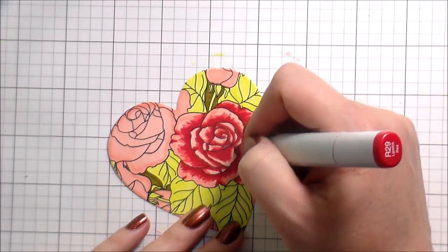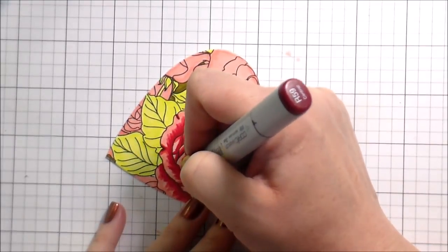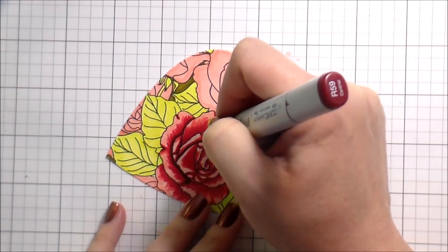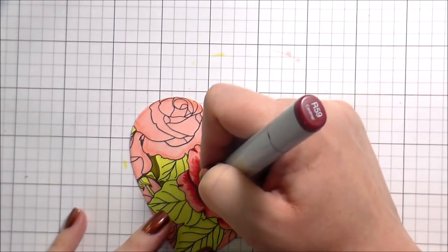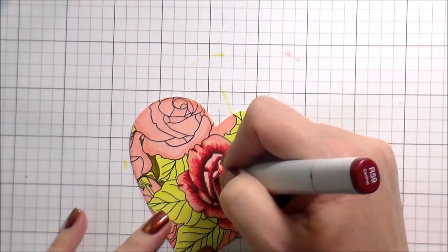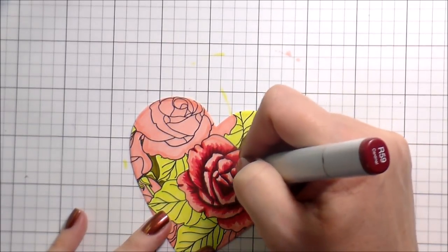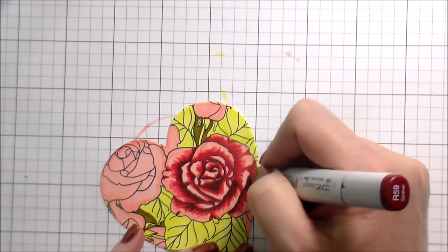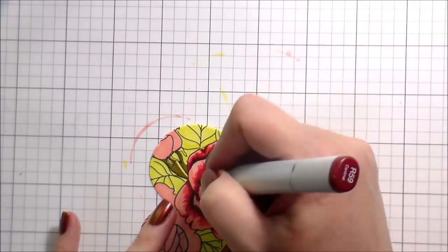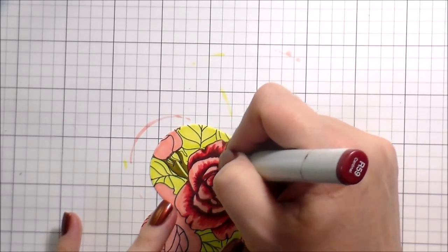Just to touch on the coloring in case you're new to my videos: I always start with my lightest color and then work up to my darkest, and then from my darkest back down to my lightest. The bigger petals are easier — you have more room to move around. When you're doing the smaller petals and you get to your darkest color, don't think you need to put a lot down. You just need like one little line, and that'll be enough to give you some dimension. Just kind of brush the marker against it without any pressure — you can get some really good dimension that way.